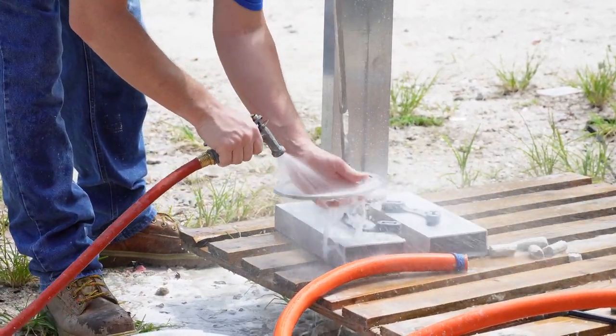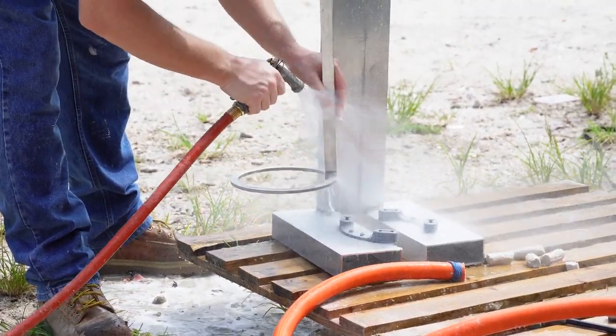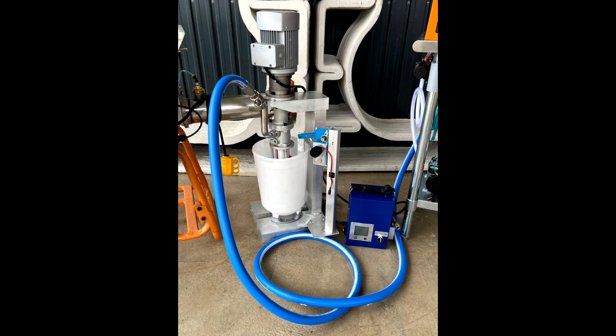Clean any other parts that have cement on them to prevent buildup over time. A garden hose rinse should be sufficient. This video has covered the operation and cleaning of our vertical pump system. Thank you for watching.